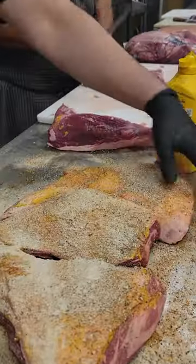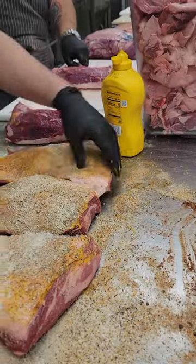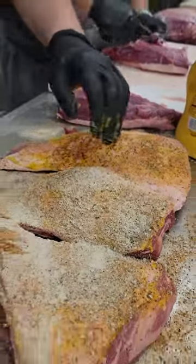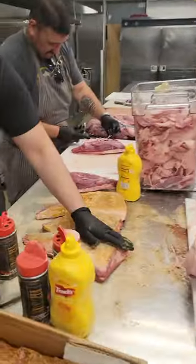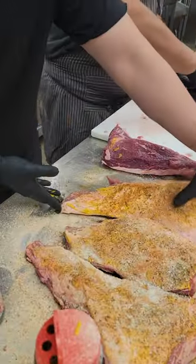All right, pat it down, flip over, rinse and repeat. Pat it down first — pat, don't rub, pat. Pat gently like a baby's bottom. Looks good, excellent job. Flip over, rinse and repeat.